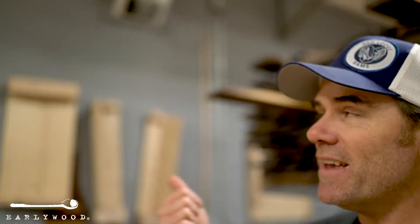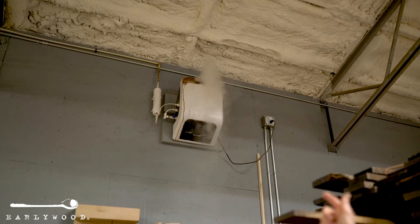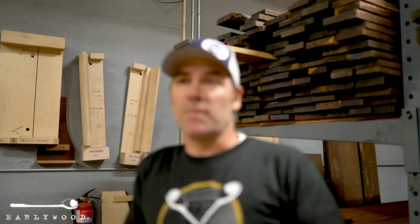Now if you look behind me again you can see how we do that. We've got two hardwired humidifiers here in the shop, and depending on the time of year they can either run all day long — like in the winter, which it is right now, this thing will pretty much run all day long to keep it at 42% — and in the summer or spring when it's raining, that thing might not even turn on for a month or two.